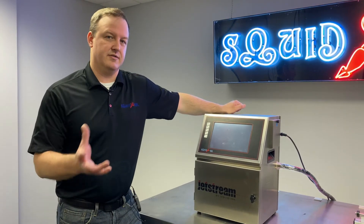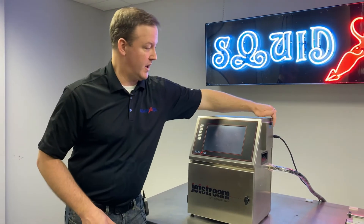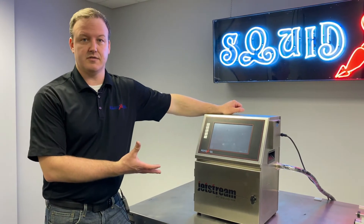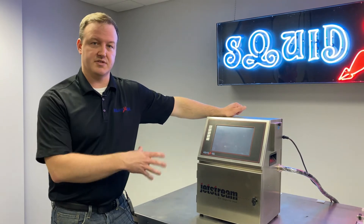This video is centered around problems with the printer just not turning on at all. So if we flip our power switch in the morning and we just get nothing, we're going to talk about a few different possible causes for this type of scenario.